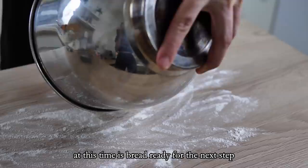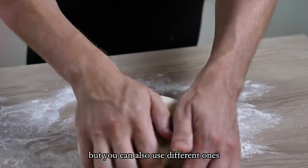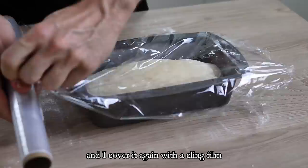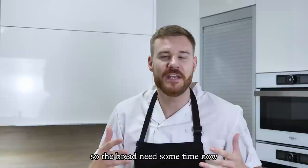The bread is ready for the next step, so I take it out from the bowl and shape it for my mold. I'm using a classic bread-shape mold but you can use different ones. I cover it again with cling film and leave it to rise a second time.